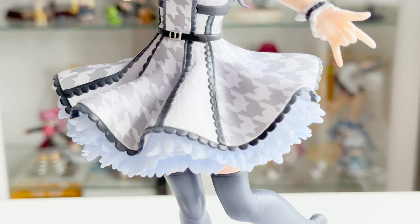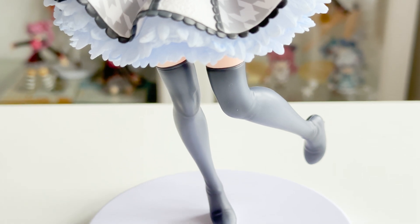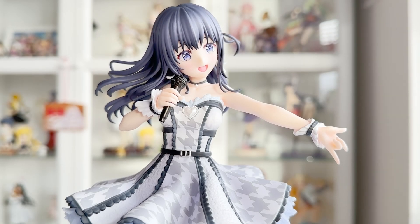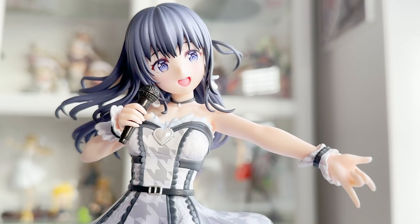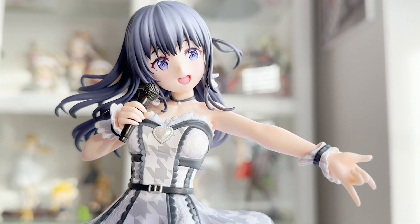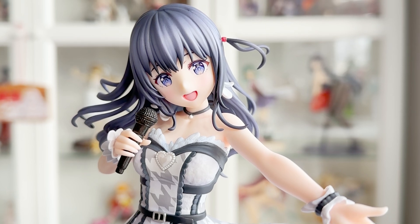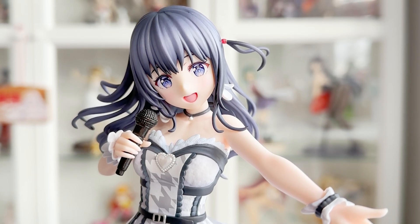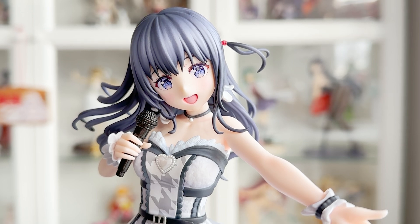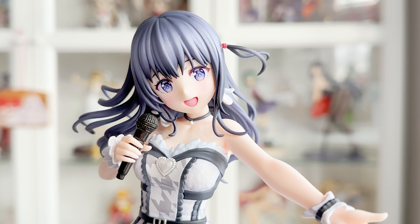I have to say I am beyond impressed with this figure. I've never bought a figure from Eastream before and I have heard things about them — I would never have considered buying anything from them just because they don't make anything from games I like. But Idoly Pride just so happened to get a figure from them, and it was of course Mana, so I could not pass on this. I'm really glad I didn't because she looks fantastic. She looks just like the prototype that Kanda Sayaka very excitedly showed on the livestream, and I can see why — they've done an amazing job at replicating QP Flapper's illustration and really capturing their colouring style and the way they draw faces.